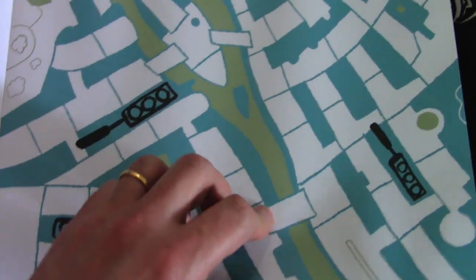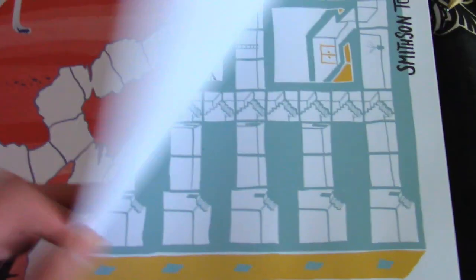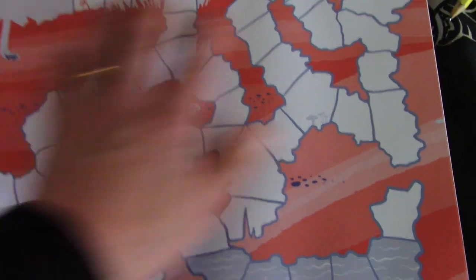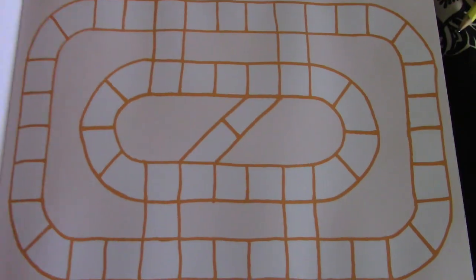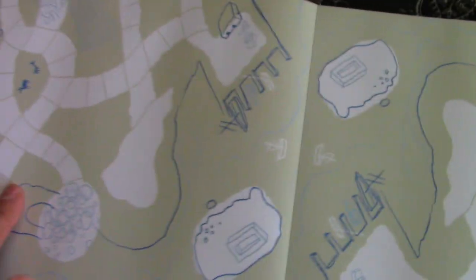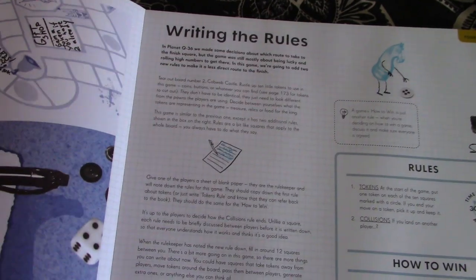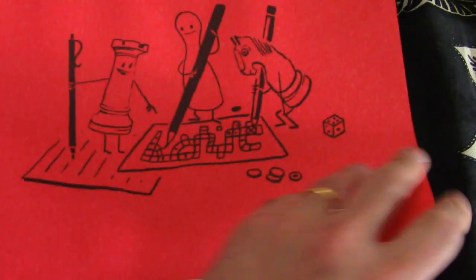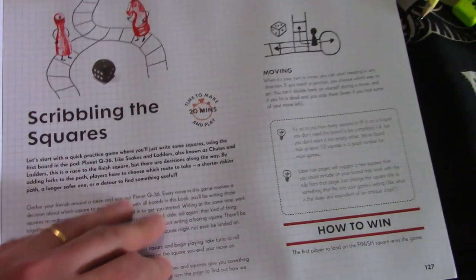There are also more user-intensive and flexible games, including one with a slightly more filled-in design and another that's more blank. You can remove these pages from the book, which is very useful, and there's a whole sheet of them as well as double-sided ones later on. Then you get to a section that explains in more detail how to deal with the rules and come up with games, including a simple first game with scribbling on the squares.